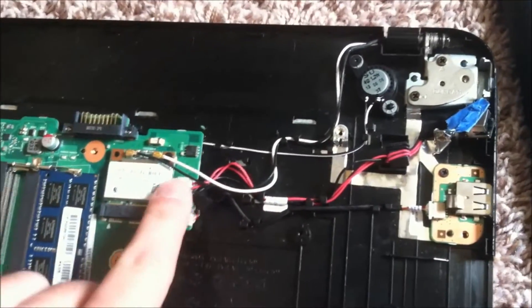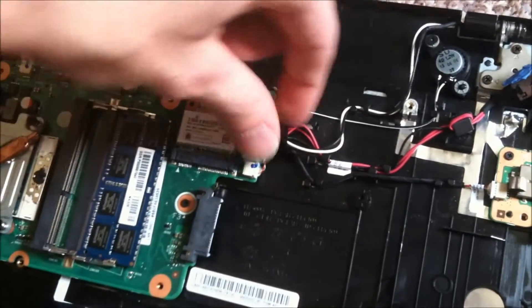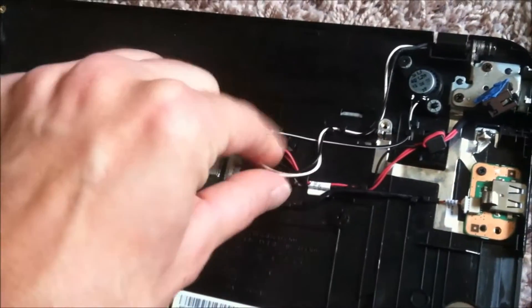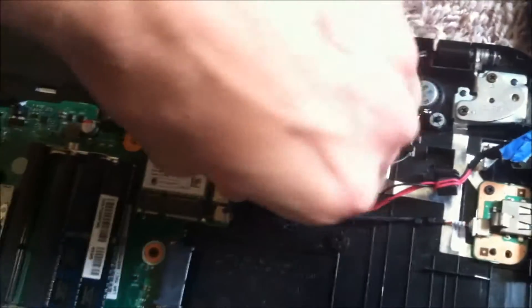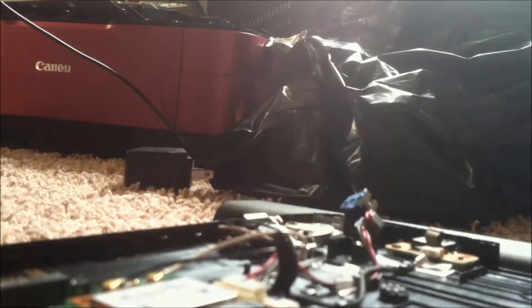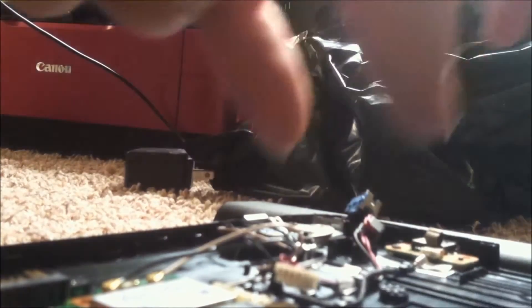To replace it, it's as simple as taking this off and pulling this connector out — that's it.